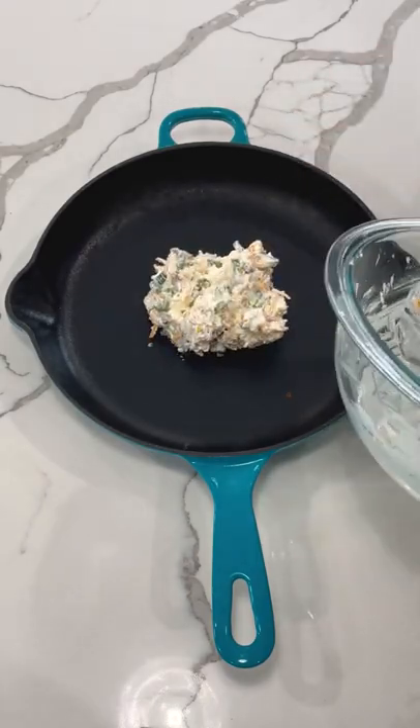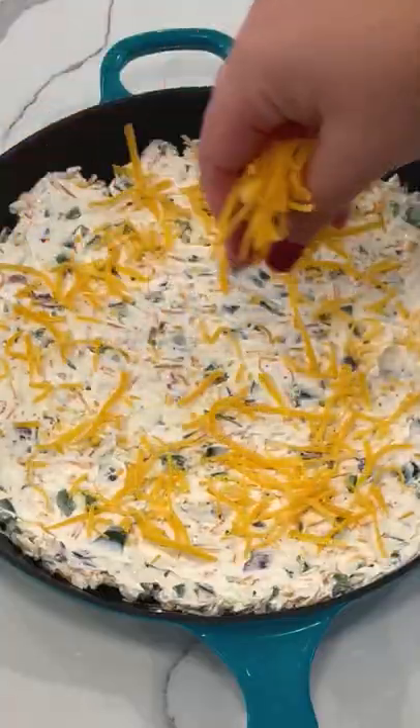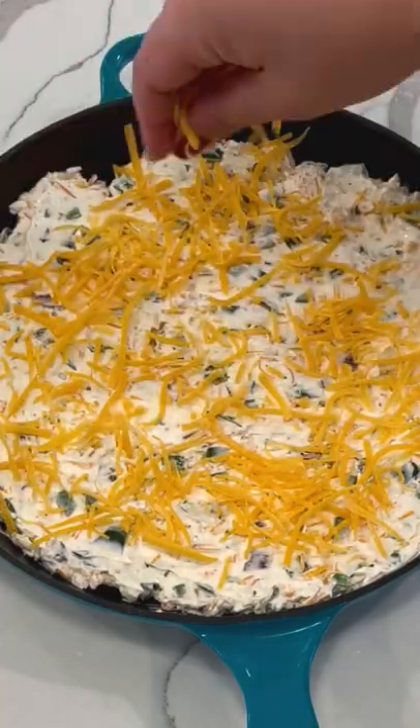We're gonna go ahead and give this a good mix. You're gonna place the dip into a cast iron dish, spread it out, and sprinkle just a little bit more shredded cheddar cheese.